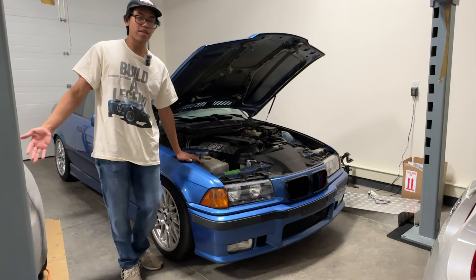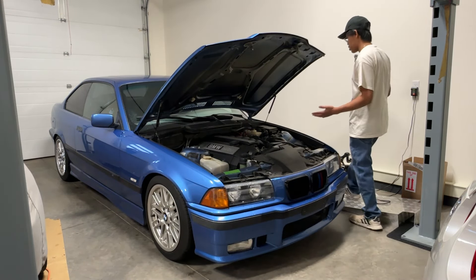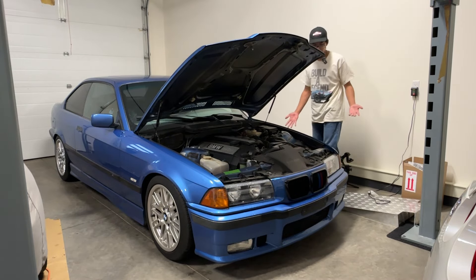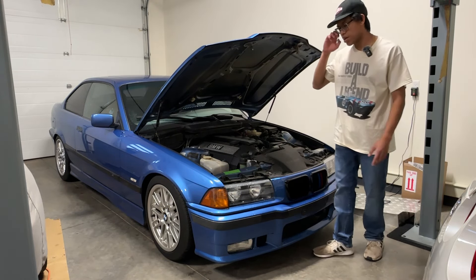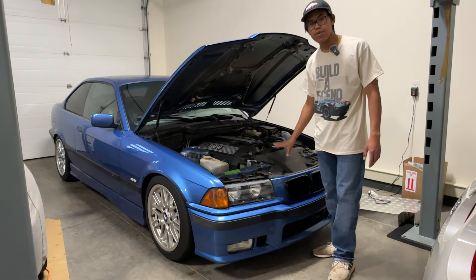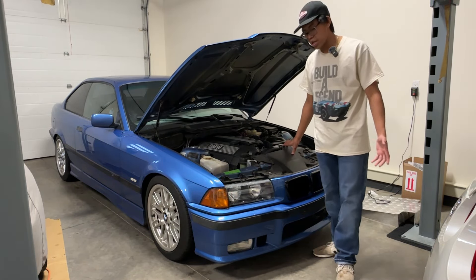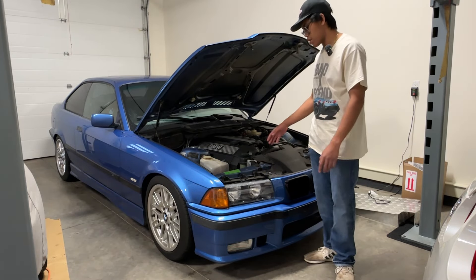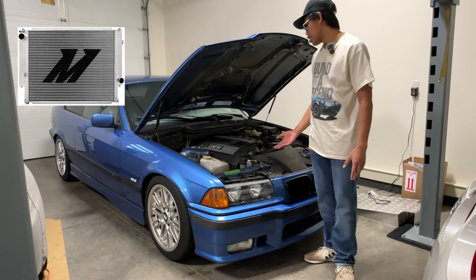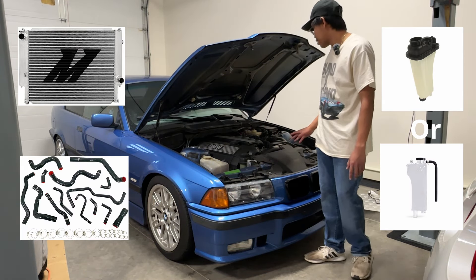If I were to go back in time and tell myself two months ago what to look for, this is what I would look for: first is the cooling system. The cooling system is very flawed from factory — it's all plastic. Plastic will get brittle and break over time, so replace the whole system: the radiator, the coolant reservoir, and all of the rubber lines.